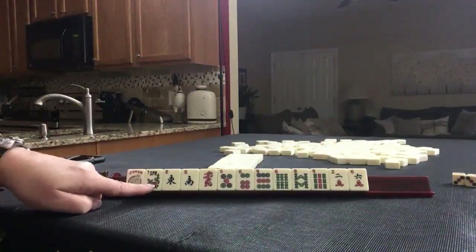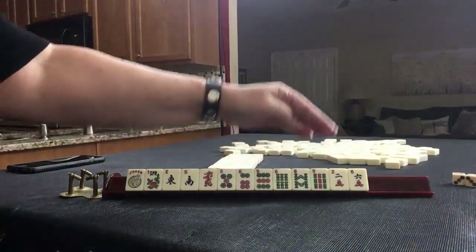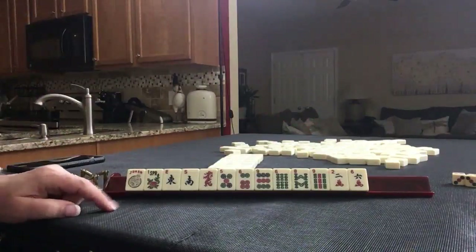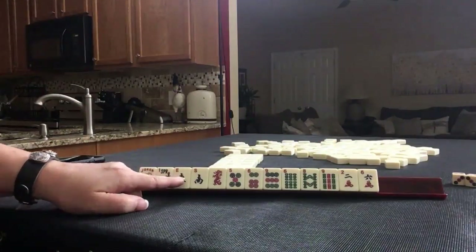We have a joker, a flower, east, south, red, three dots, three bams, two cracks — no multiples. We have a joker and a flower — silver lining. If this were your dealt hand, what would you focus on? And what would be your first pass?